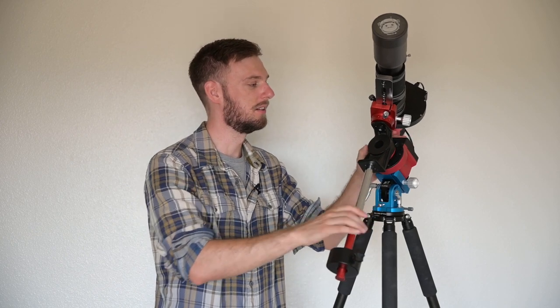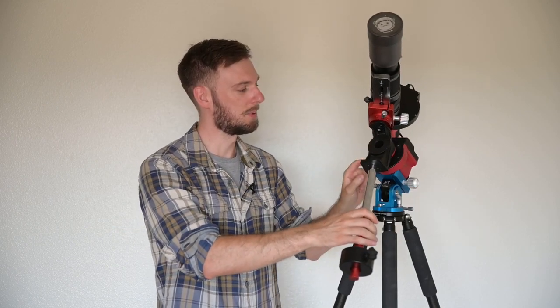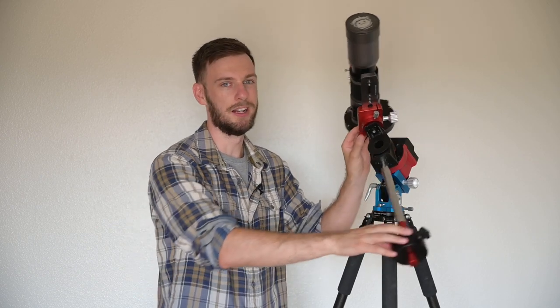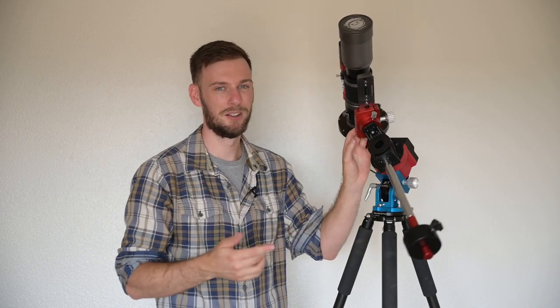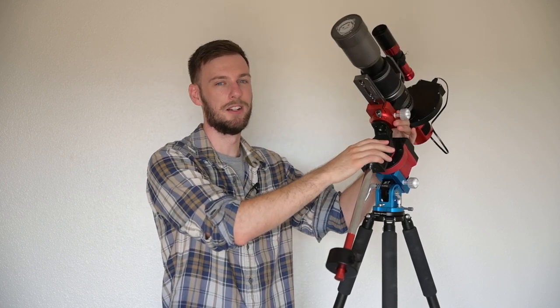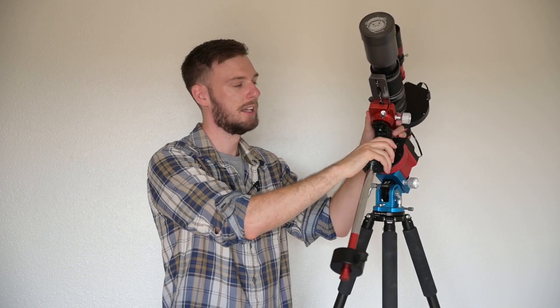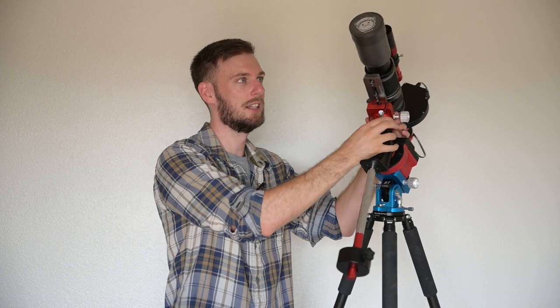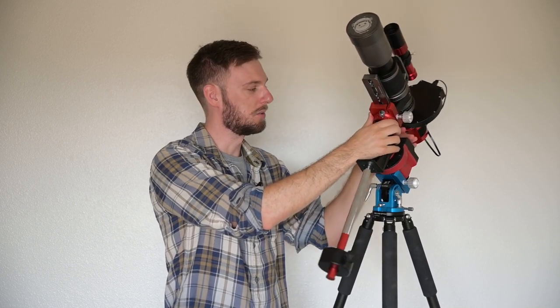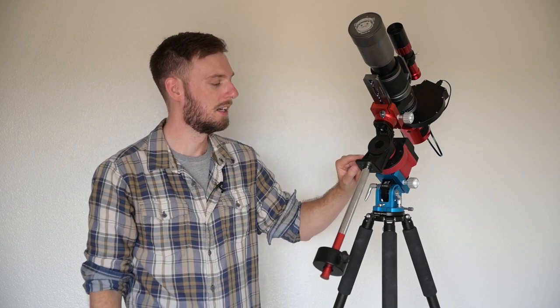The first thing you need to understand is that we have a right ascension axis. The way you move that is by loosening the clutch. You can almost think of it as up and down. We also have our declination, which is kind of like left and right. Between right ascension and declination, you can reach any portion of the night sky without the need for a ball head. You do not want to use a ball head with a telescope or telephoto lens — the higher your center of gravity, the more weight you need.